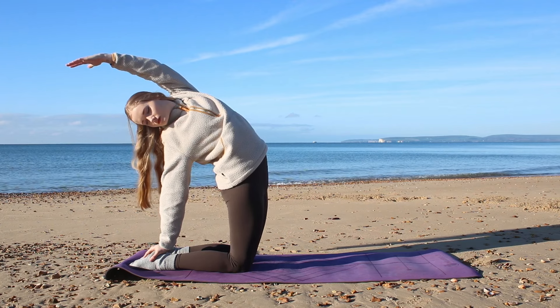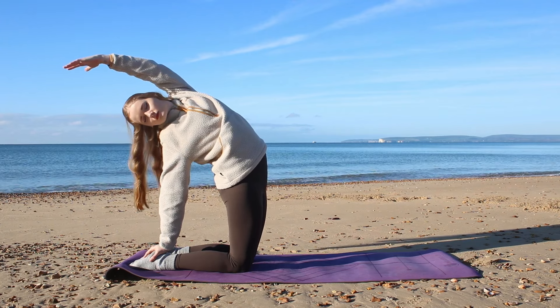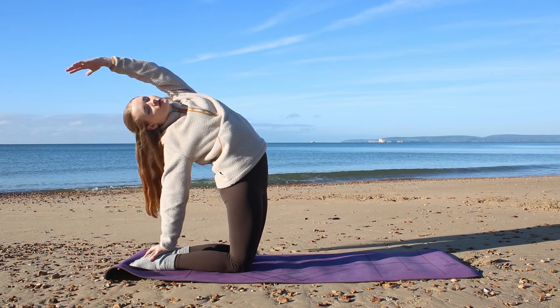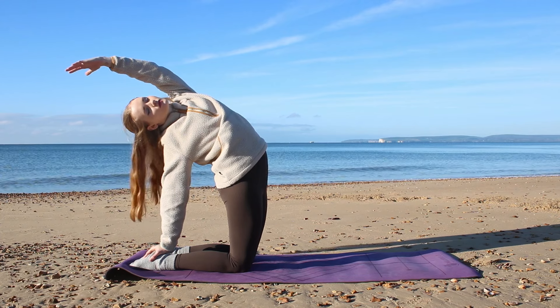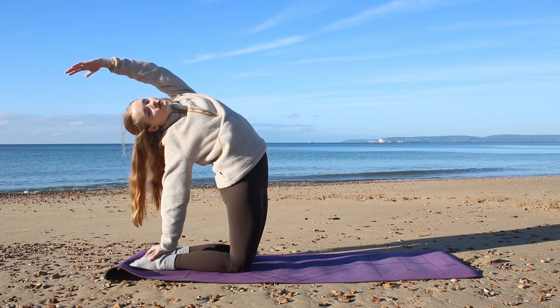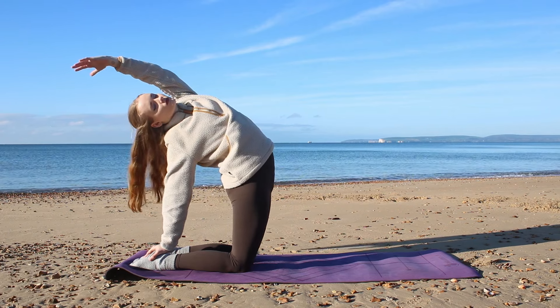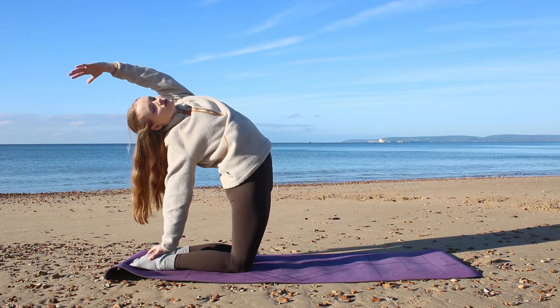Stretching out the chest towards the sky, gaze towards the sky if you can. This is a great pose to begin to warm up the spine, stretching out the lower back and also the chest. Hold for a deep inhale and one more big exhale.